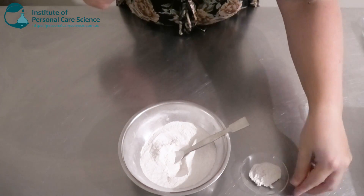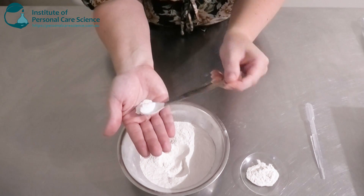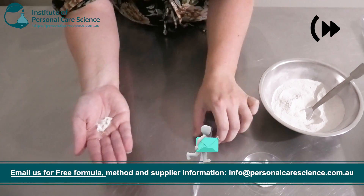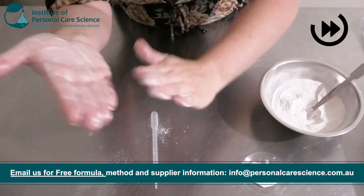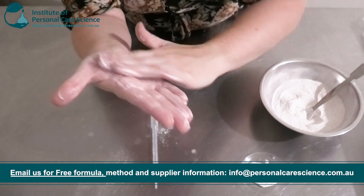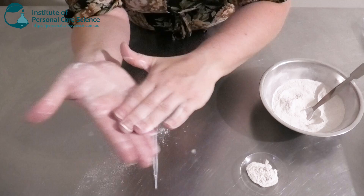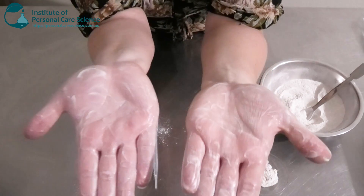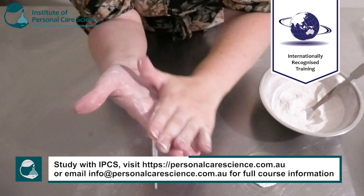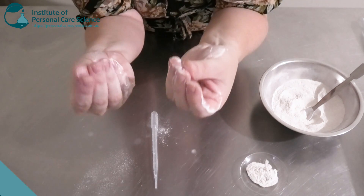Now I want to show you how well it foams, so I'm going to put a little bit in my hand and I've got a bit of water here. It's foaming really well — it's got a really nice soft and smooth slip to it, and notice how there are no clumps of powder left behind. It all dissolves really easily with a bit of water added to it. It's got a really nice creamy foam and a really nice soft skin feel.